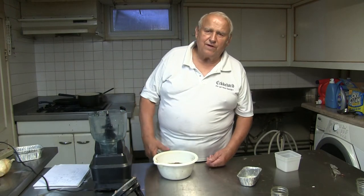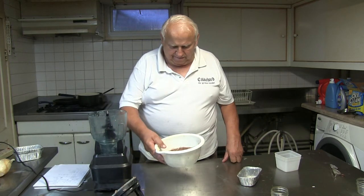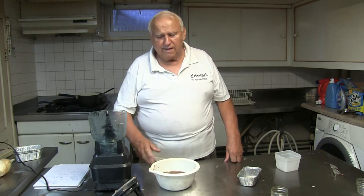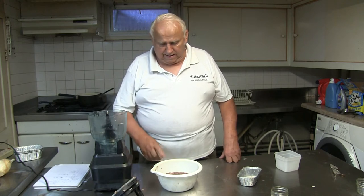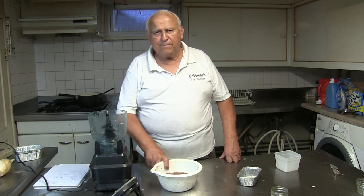Good morning. Today I want to make a liver sausage that you probably have never seen as a home sausage maker. I have here — I grinded it already to a 3mm blade — 300g liver and 300g back fat.